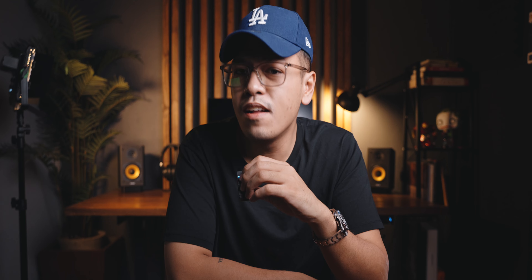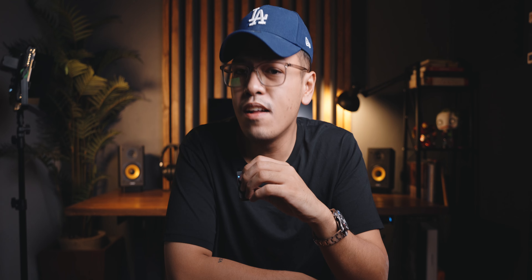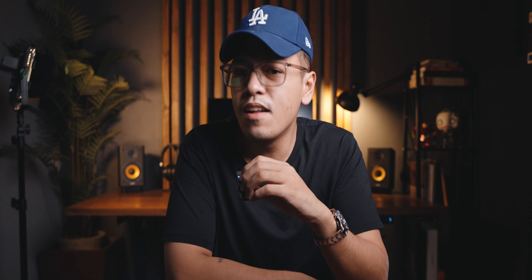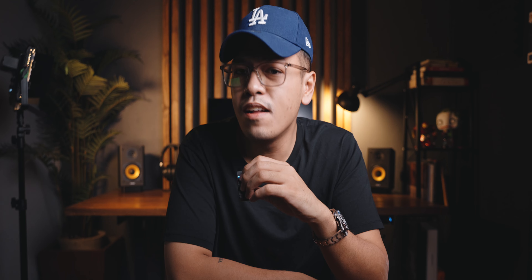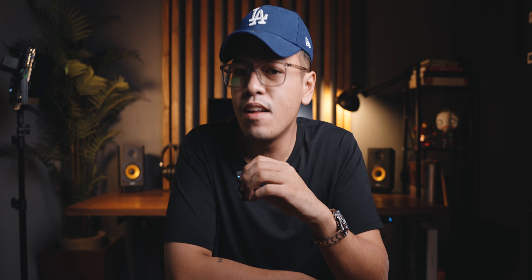The next feature is one of my favorites — it comes with a charging case which can charge both transmitters and the receiver at the same time. You can fully charge everything in just two hours, and the battery life on the transmitters and receiver is eight hours. Eight hours is more than enough for a whole day of shooting.